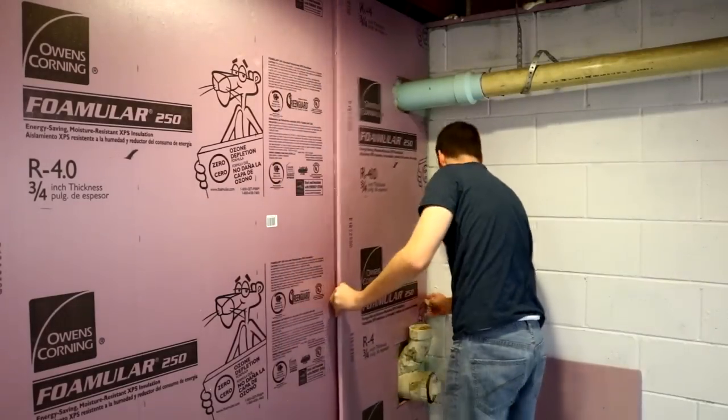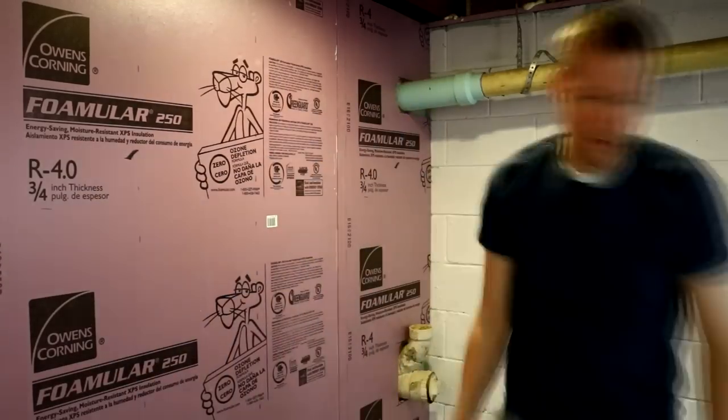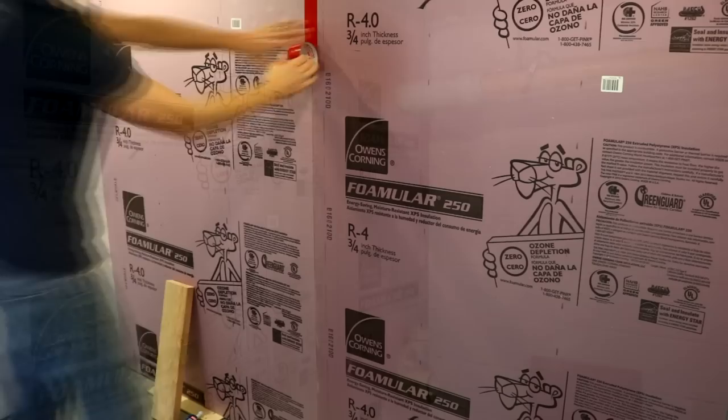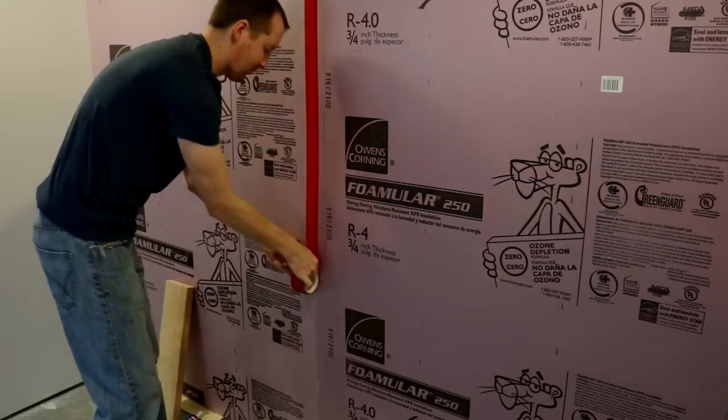Now I can attach the third and final sheet to the wall. This turned out to be a really tight fit, so I have to just kind of work it its way into the tongue and groove. Next, I'll use some red foam insulation tape to seal everything off.